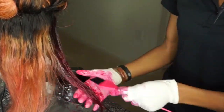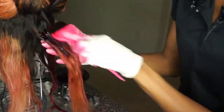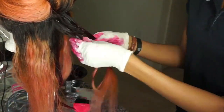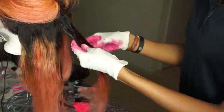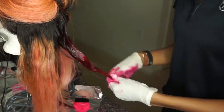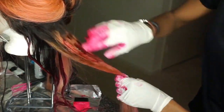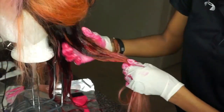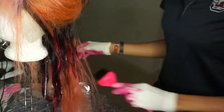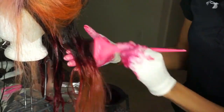I have one more video that I'm going to do on this hair — a final transformation where I'll be trimming, cutting, and styling it, so make sure y'all stay tuned. I'll link the bleaching video above and below. I am not a pro — this is my first time bleaching and dyeing hair besides bleaching the knots, so bear with me. The color came out really good!